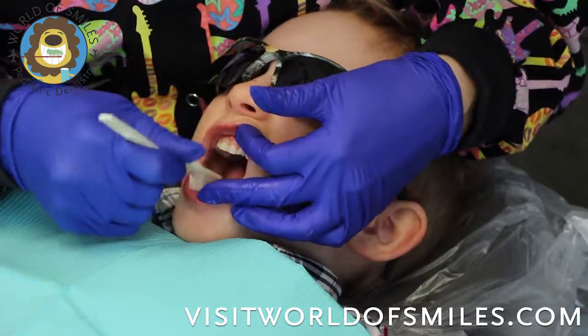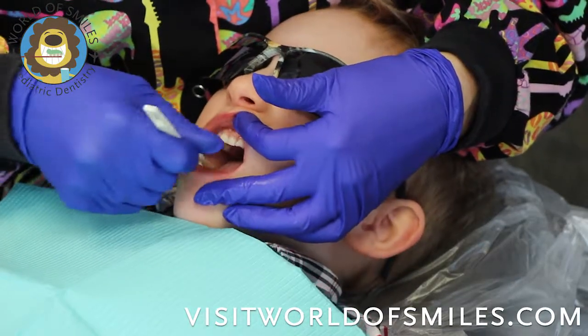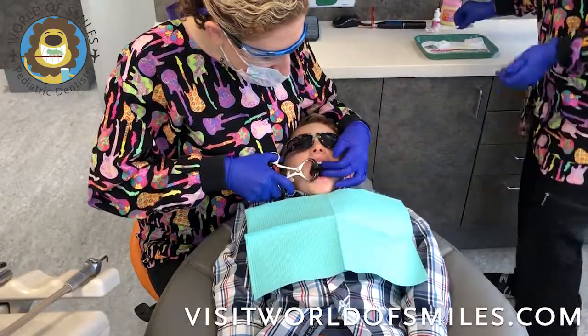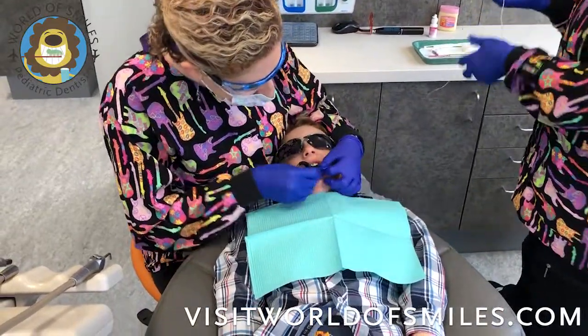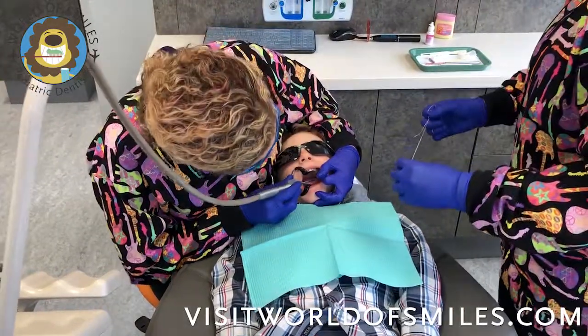Good job, you're doing so great. And then we'll use a mouth prop in order to keep his mouth nice and open, and a dry angle so we can keep that area isolated. You can use the air water in order to dry it, or a 2x2.